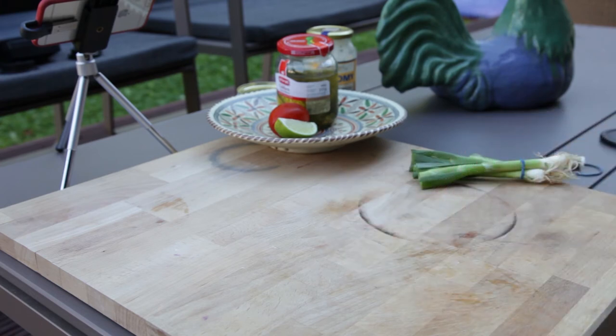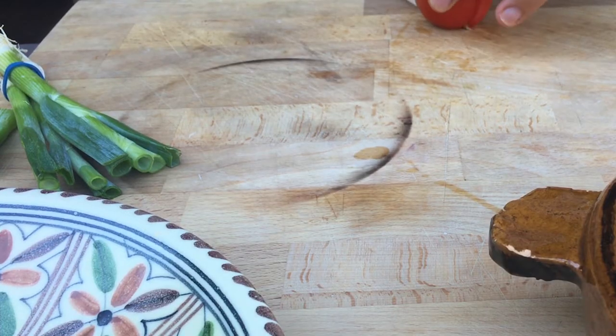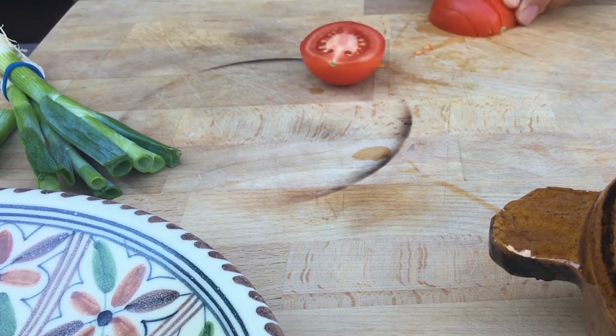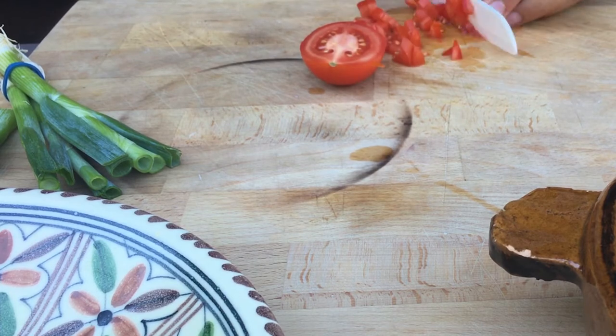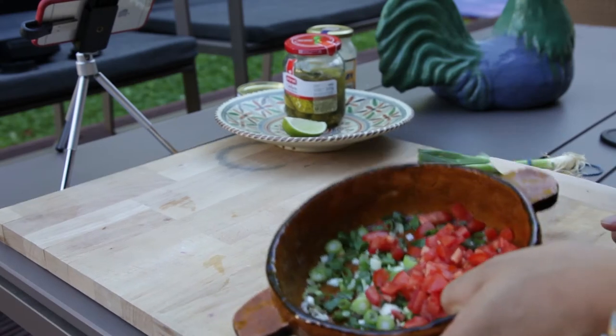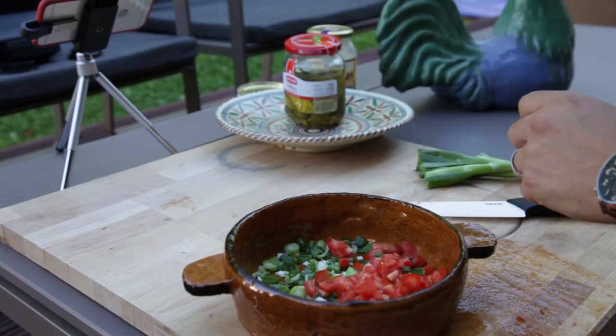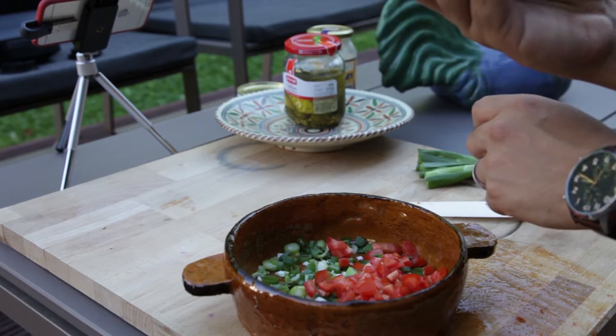Time for the tomato — just gonna chop it up real quick. This is already looking beautiful. We're gonna grab our beautiful lime — let me show it to the camera real quick.